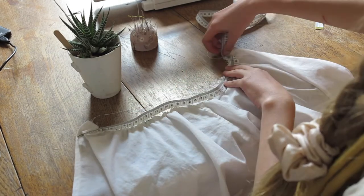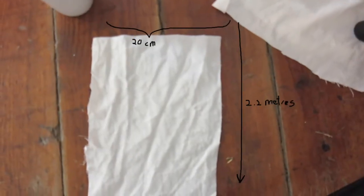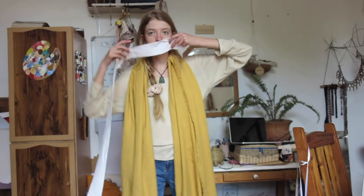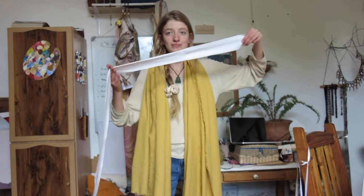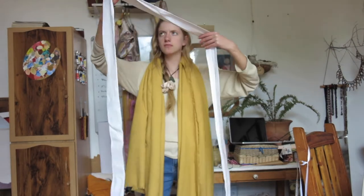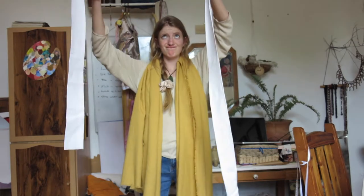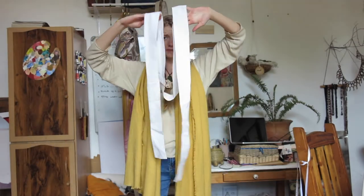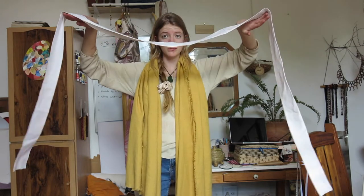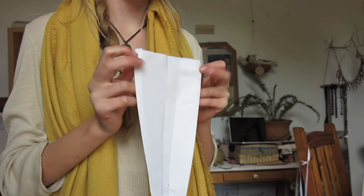The next step is to make the waistband. Cut out a piece 20 centimeters by 2.3 meters. Yes, I know that is quite a long rectangle, but I wanted super long straps that hang in a very pretty bow at the back with long flowing straps — that was just the aesthetic I was going for. Take each side, fold it in and iron flat, then fold it in half again and iron that flat.